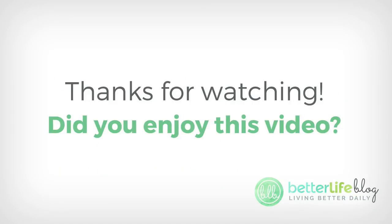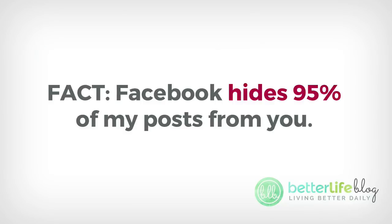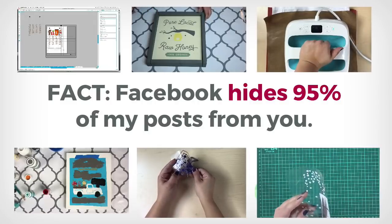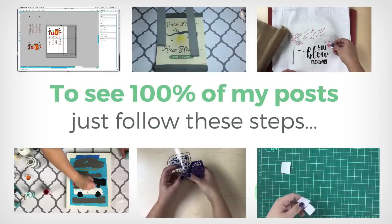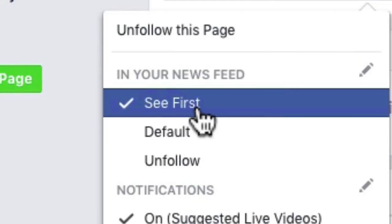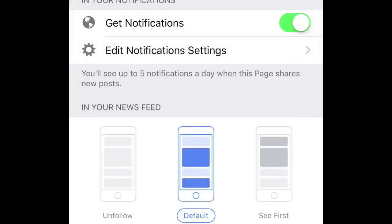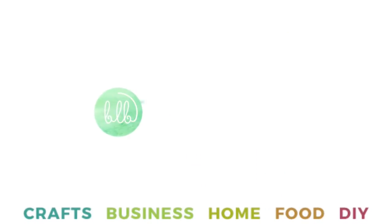Thank you so much for watching. I hope you enjoyed this video. If you're on YouTube, make sure that you subscribe and be sure to like and comment as well. If you are on Facebook, Facebook actually hides most of my posts from you, so even if you've liked my page there's a good chance that you've missed many of my videos. If you like seeing my videos and want to see more, just follow these steps: on a desktop, hit like, then following, then click see first. On mobile, click like, then following, then get notifications, then click see first — and now you'll get notified anytime I post something new or do a live video. Thanks for joining me and I will see you next time. Bye-bye.